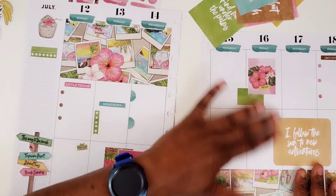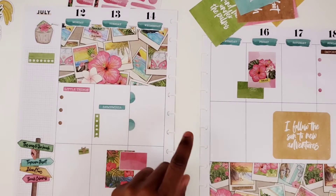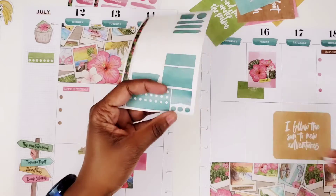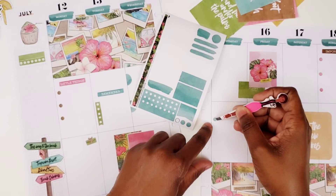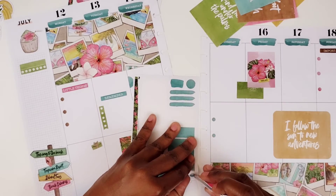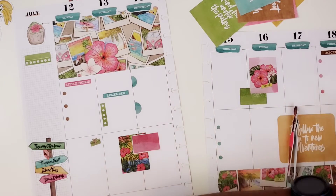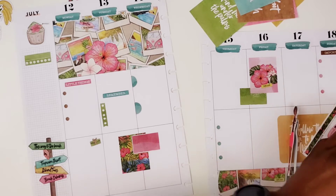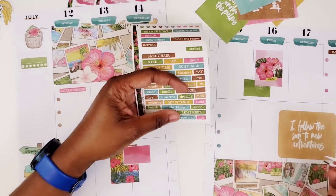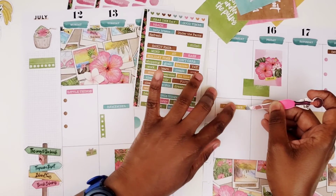Thursday. So let's do some more bullets right here. What color bullets do we wanna do? Let's do that blue if I have more of that color. I do. So we'll add some more of those. I don't know if I'm gonna have another header, I'll have to find one. So yeah, all of our functional stuff is down. We can start putting some deco. Let's see, here's 'Get it done' — let's put 'Get it done'. So that's there.